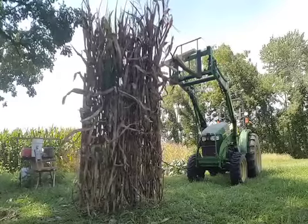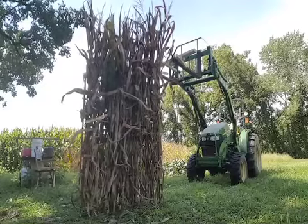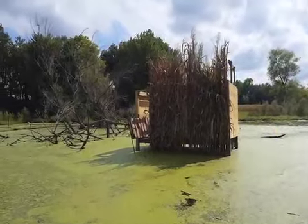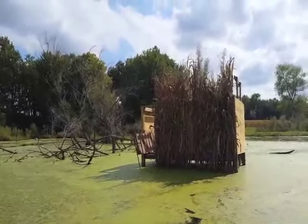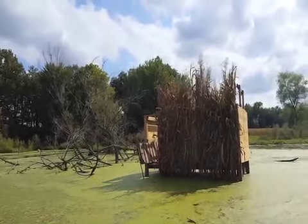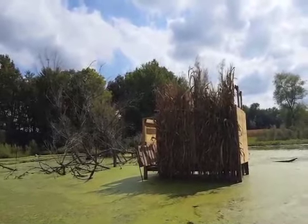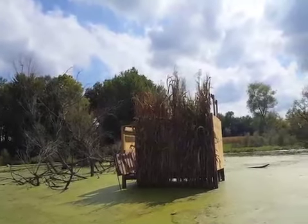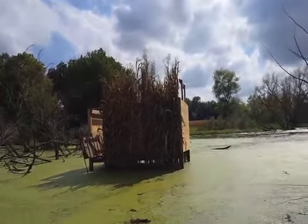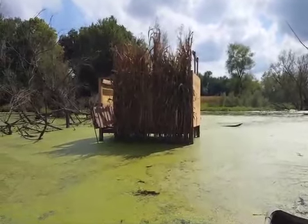Next step is to run out there and screw each end of the mat onto the front of the blind. Here's the finished product — there's my two completed mats attached to the front of the blind. The dog ramp is out of the water right now, but I've got to put two on the back and one on each side, get the roof on, and we'll be ready to kill some ducks. We'll see how it lasts.